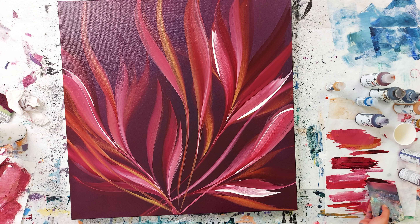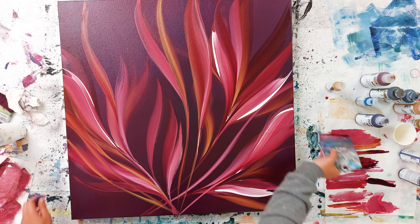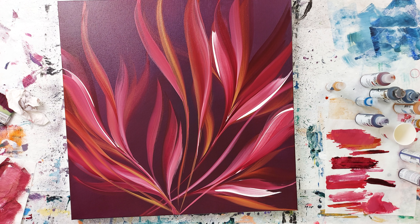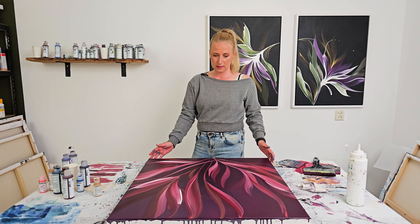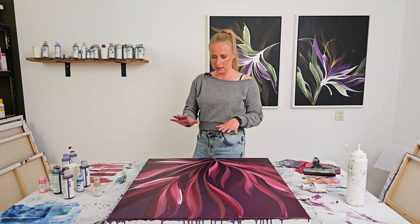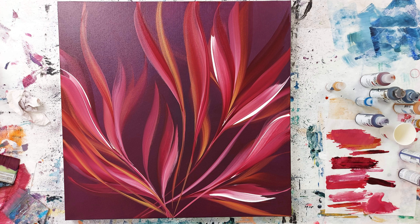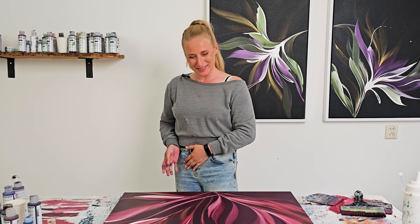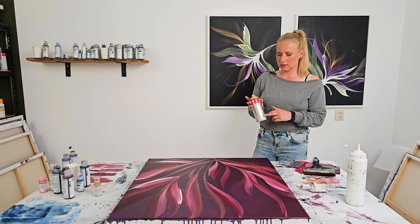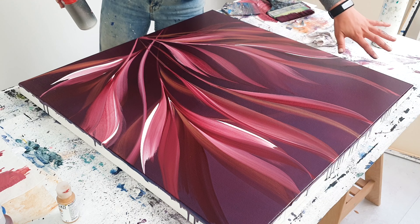Still, I feel it's not finished. I need to find a way to level this up. I also have a gold spray paint and a venetian rose, and that can maybe work out very well here. I think I will be spray painting a little bit there. You know what — I have the gold, let's do some gold. I will start with gold spray paint there.